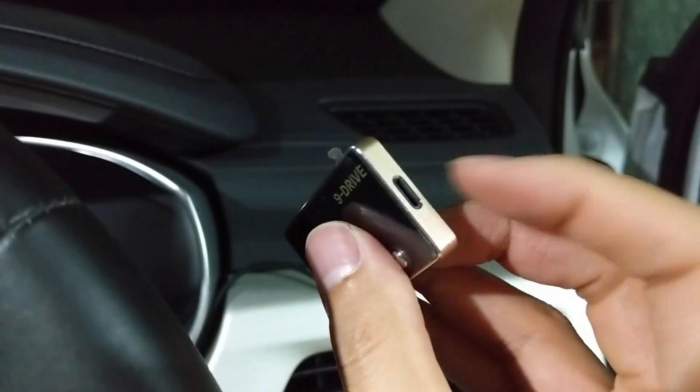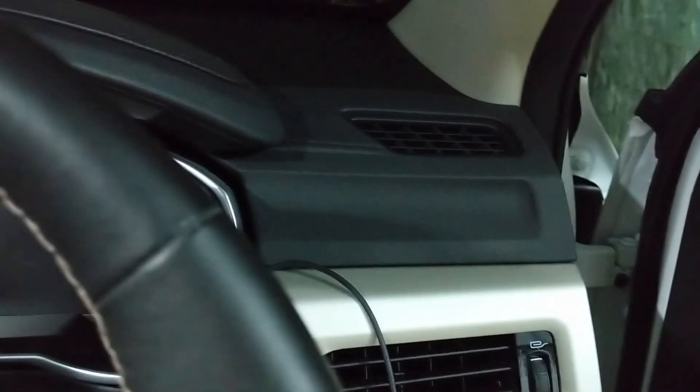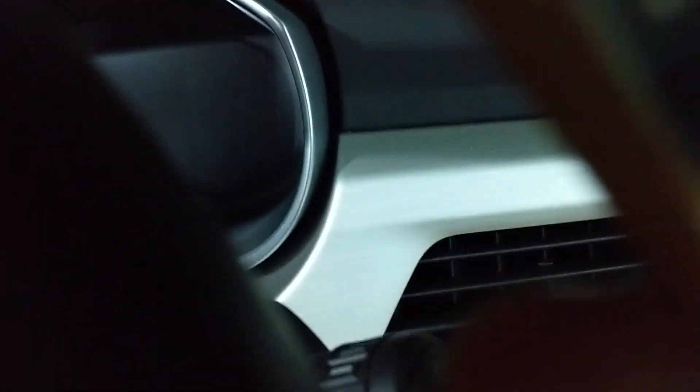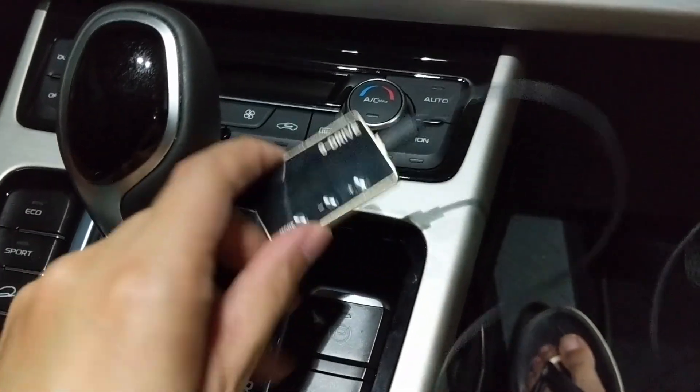The next step is to connect the control unit to the controller. You can see the connector is just like an iPhone connector. Once it's complete it will look like this.